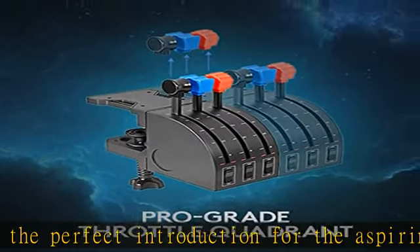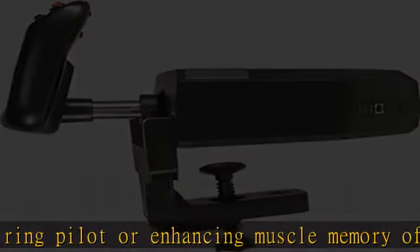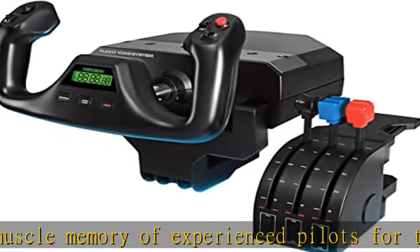In the box: flight yoke with 5.9 feet (1.8 meters) USB connector cable, flight throttle quadrant with 4.92 feet (1.5 meters) PS/2 connector cable, and 2 desk clamps.